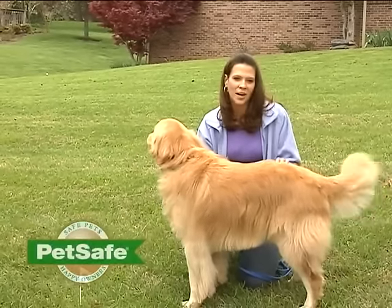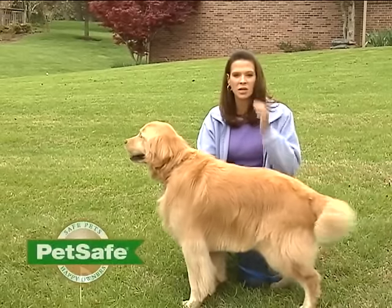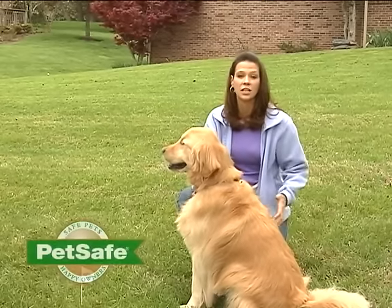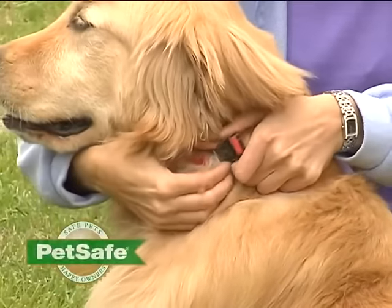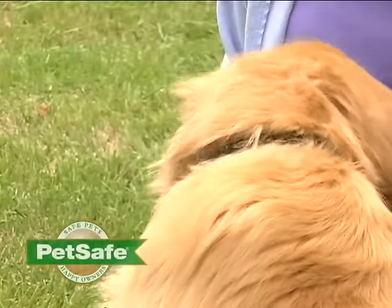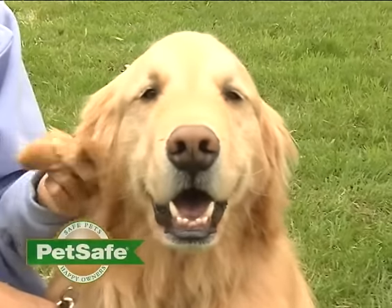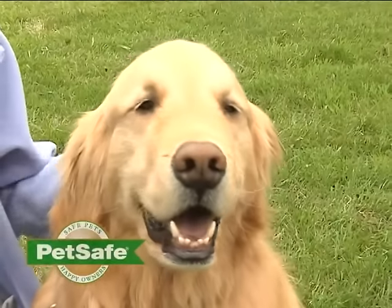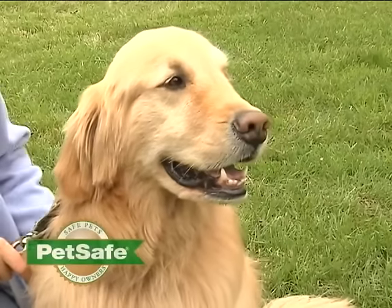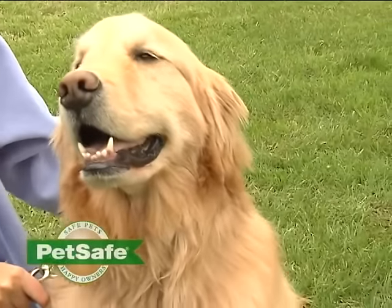Give your pet lots of praise, treats, and have some playtime while you're going through your training. You also want to make sure that while you're training, you use some other method of containment such as a leash or tie-out. You should also remove the receiver collar in between sessions.